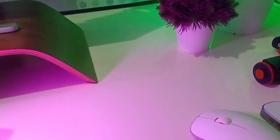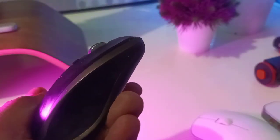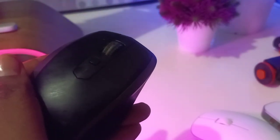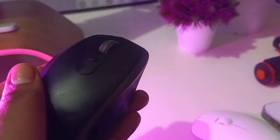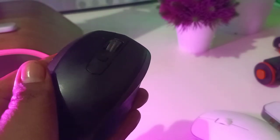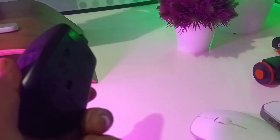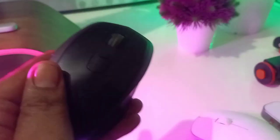I was looking for a new one, preferably in white, but it's quite hot here so my hands get wet. I couldn't find a white version, and the MX is quite expensive — you can buy secondhand at around fifty to a hundred dollars, but a brand new one will set you back around $100 to $150, or even $200 in some places.